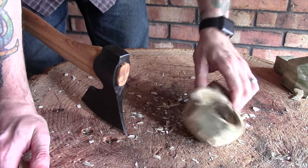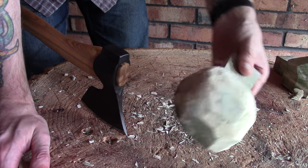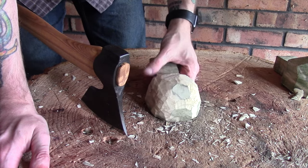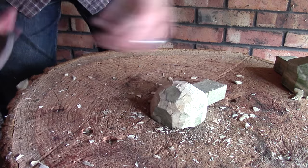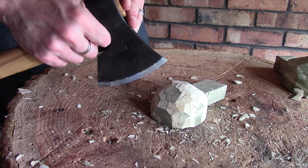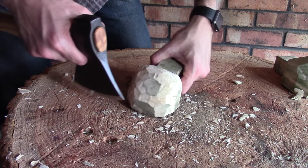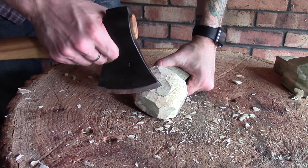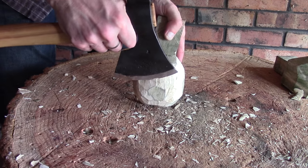We are now starting to get a lot more of a Cookser shape on here. The last thing I want to show you before I finish up for the day is another way of using your axe for finer detail work. What you can do is choke up to the front of the head of the axe as close as you can, and then rather than putting in chopping cuts — which run the risk of splitting something off if you don't line it up properly — you can actually use it almost like a push knife.